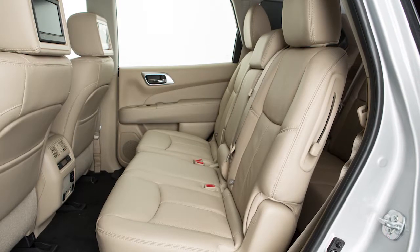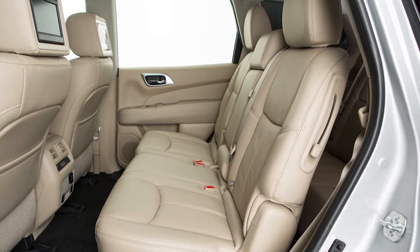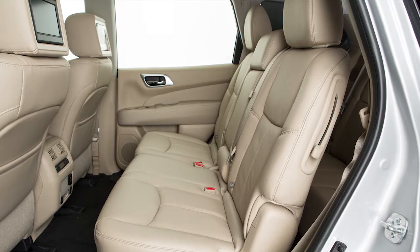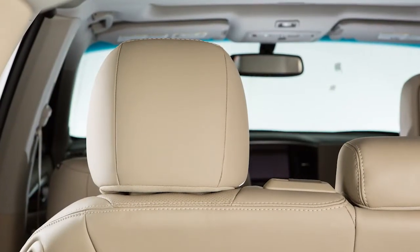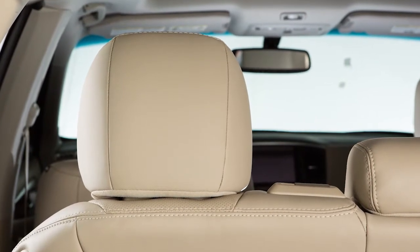Your vehicle's seats are equipped with head restraints and or headrests that may help provide protection against injury in certain accidents. Head restraints and or headrests may be integrated, adjustable, or non-adjustable.